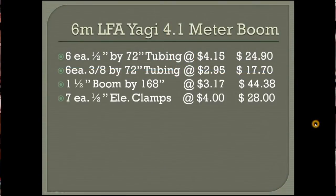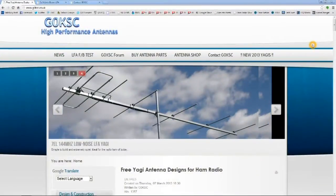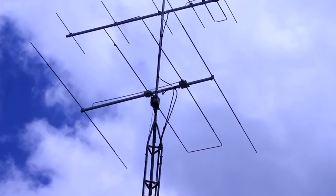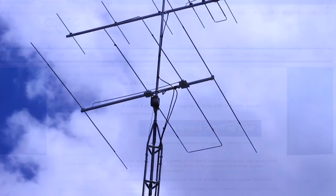Today we are going to build a 6-meter, 5-element LFA Yagi beam from the G0KSC website. I have been building these loop-fed antennas for a couple of years and I'm quite pleased with the performance. I have a 3-element in the air right now and want to upgrade it with this 5-element.